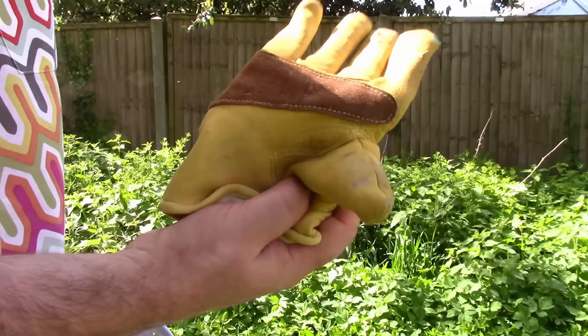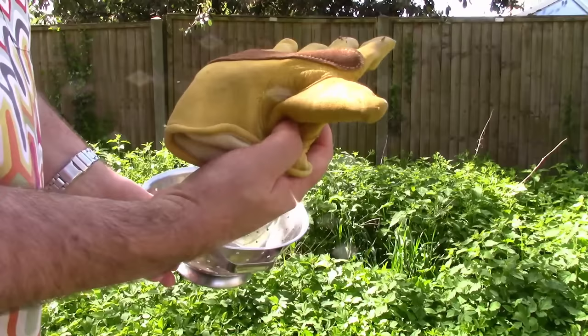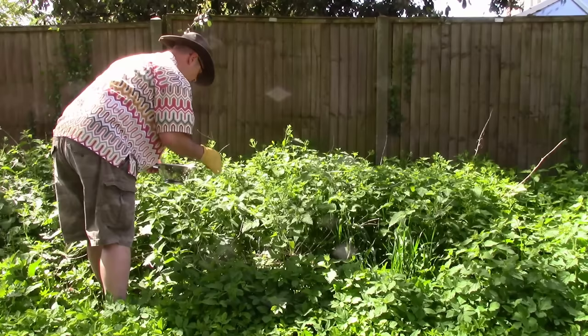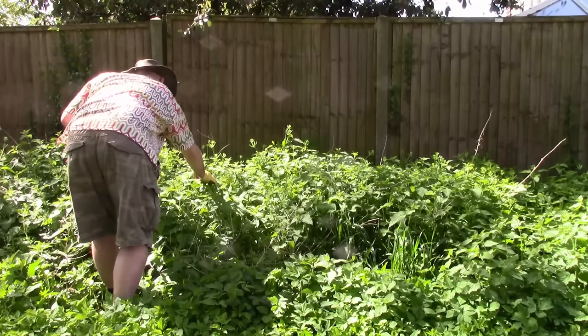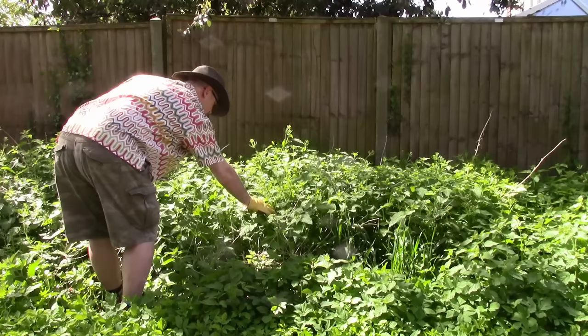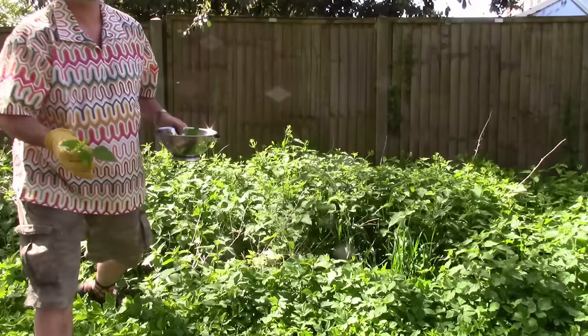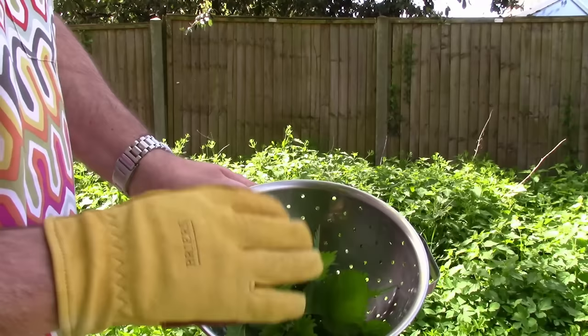Just one other thing — you probably shouldn't attempt this without a glove. It is possible to pick nettles without a glove, but it's just easier to use one. All I'm picking is like the first four to six leaves at the top. I don't want to get too much stem because the stems get quite fibrous, so we really are only interested in the soft tender leaves.